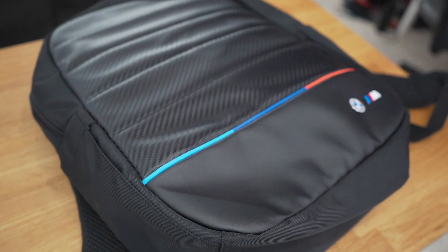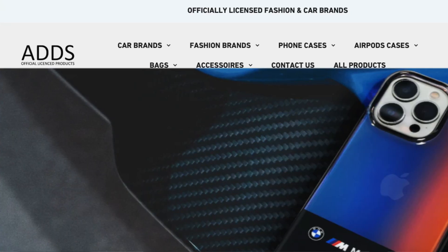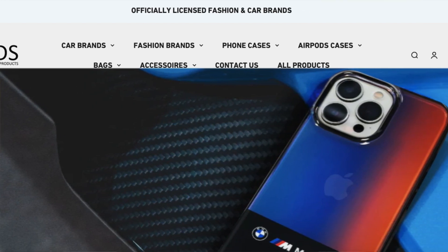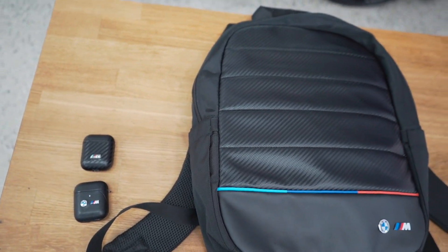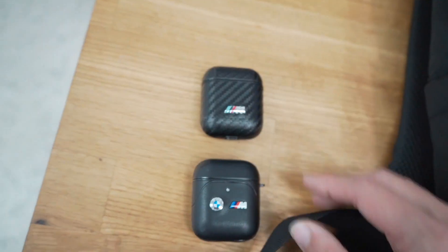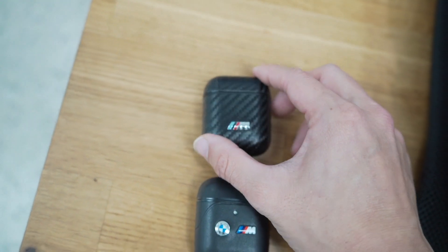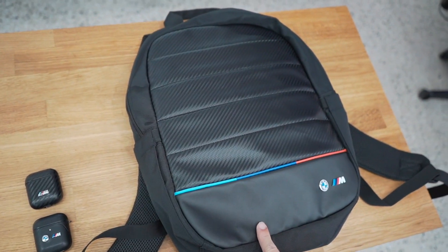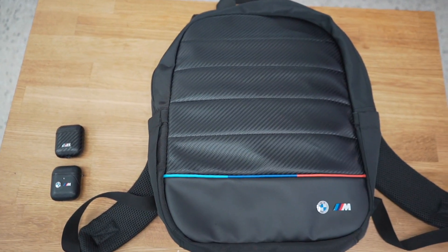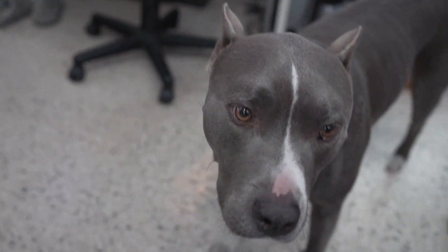They not only do BMW products — they have other car manufacturers as well with bags, accessories, phone cases, wallets, and more. Make sure you guys check them out; they're doing a special deal right now — if you buy a backpack you'll get 50% off an AirPod case or a phone case of your choosing. It'll be the first link in the description below. You'll probably see me rocking this at Beamer Invasion. Now let's get back into the video.